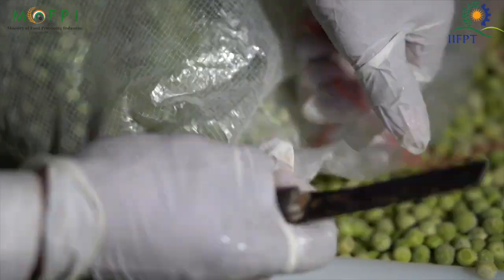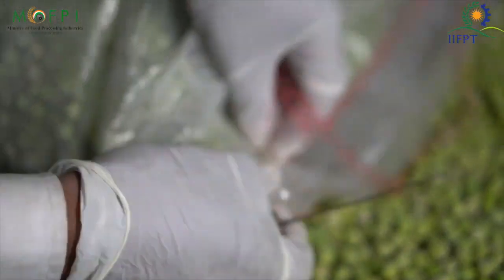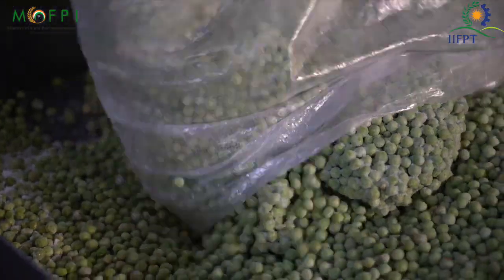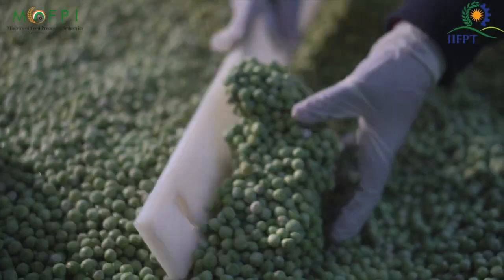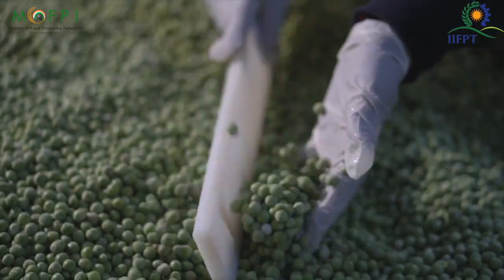Transportation: The transportation and distribution of frozen green peas is similar to that of ice creams. They have to be stored at cold temperature which is maintained at -18 degrees Celsius.